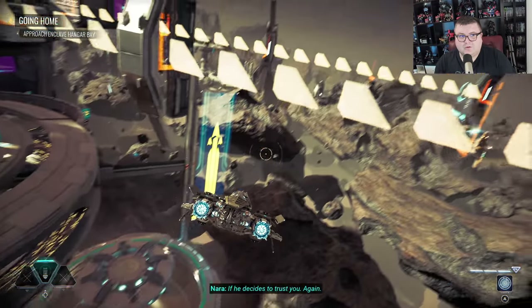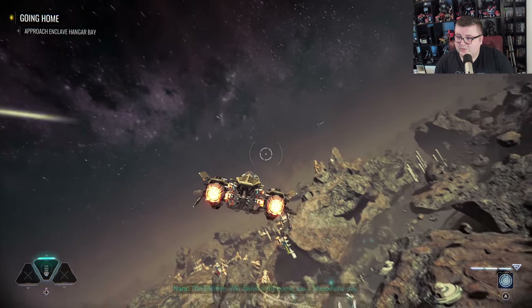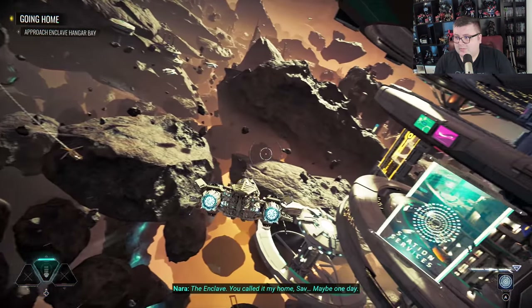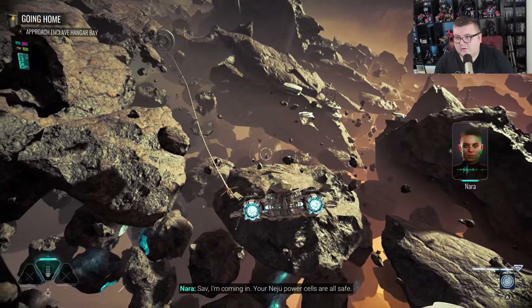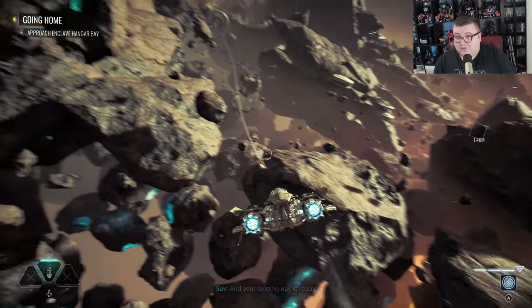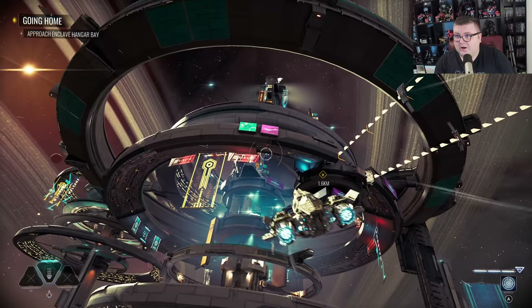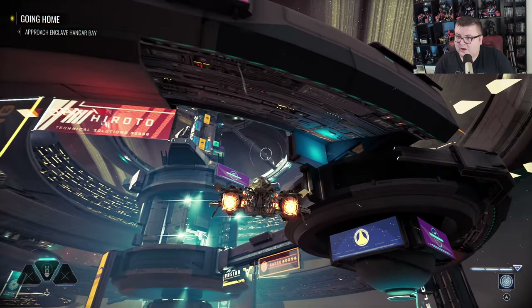This is definitely a sleeper hit. If this is going to happen, it's going to be a sleeper hit. People really need to find out about this game. It's a fun game and it's one of the best looking games on the Series S right now. Without a doubt.